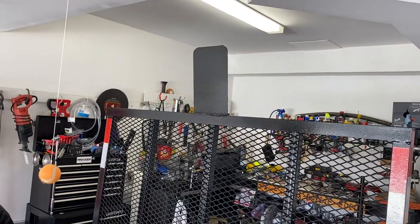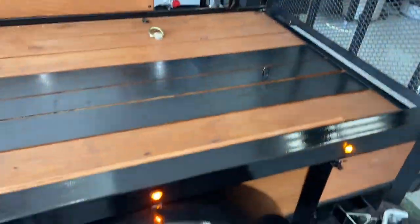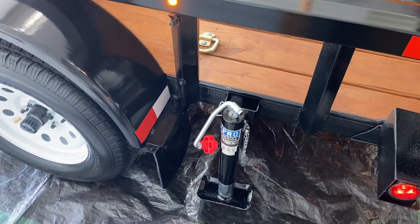Added a little piece there so when the bike comes up it doesn't drag. I have one of these stabilizers on each side so you can load it without it being connected to anything.